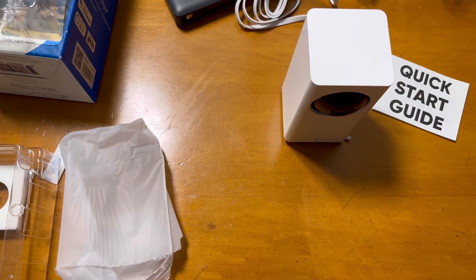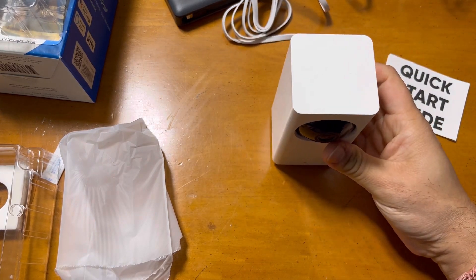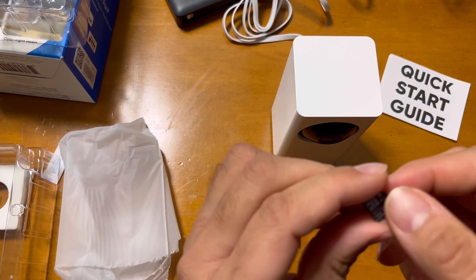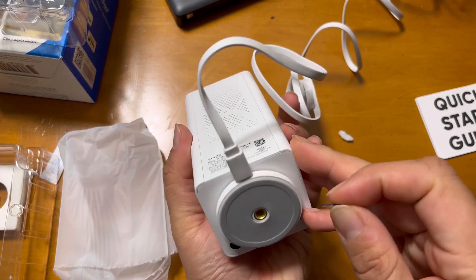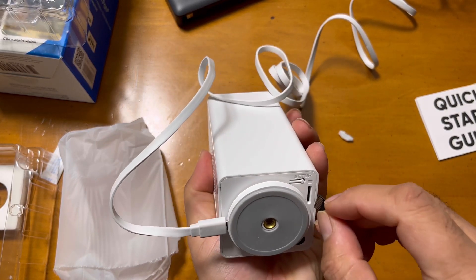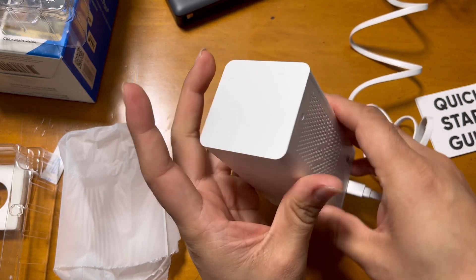Let me set this up — I'll get a memory card because it is not supplied in the box, so you have to purchase it separately. This is a 32GB card and I'm inserting it now.